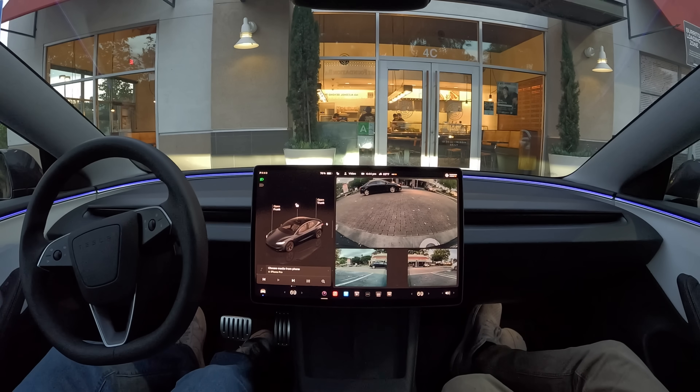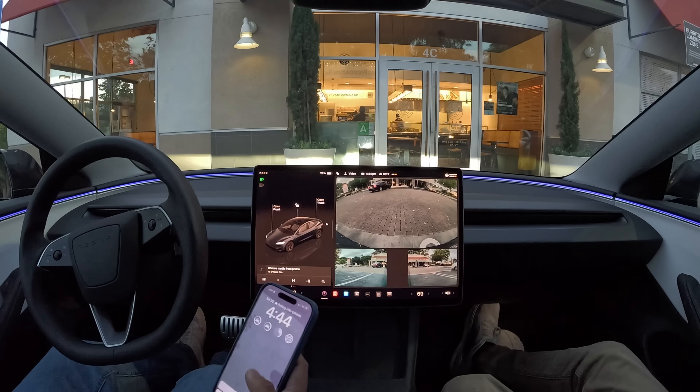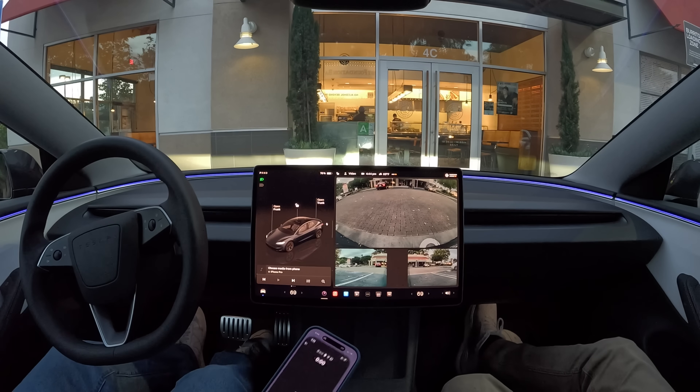I'll take it. Thanks for watching everybody — that's our first drive with FSD 13. That's awesome!